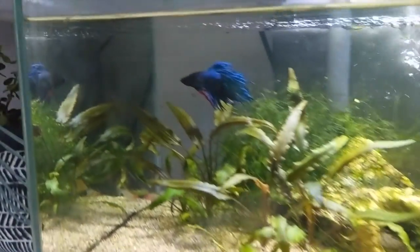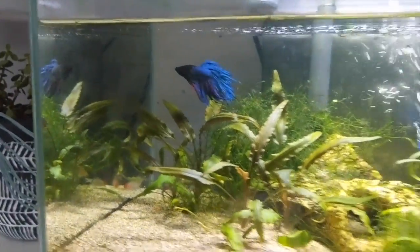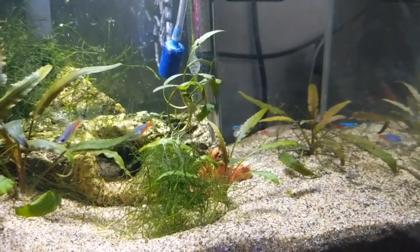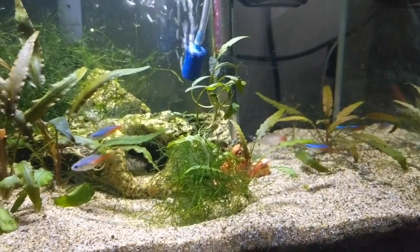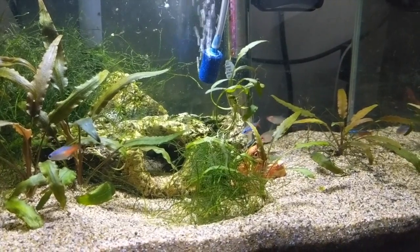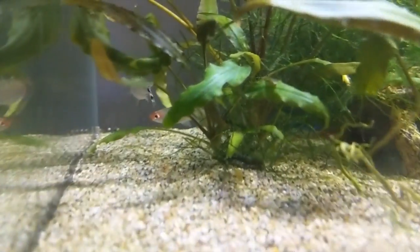In his new home, there's only one shrimp in here. Hopefully he can't find it and there's enough places to hide. He's in here with 7 neons, 2 rummy-nose and a pleco. Probably not a shock. That should do something pretty quickly and he'll be fine for this tank.